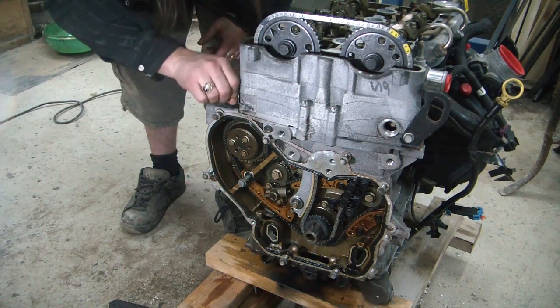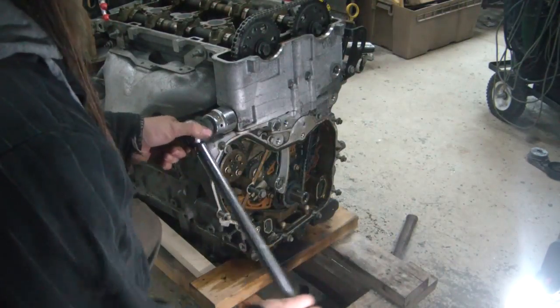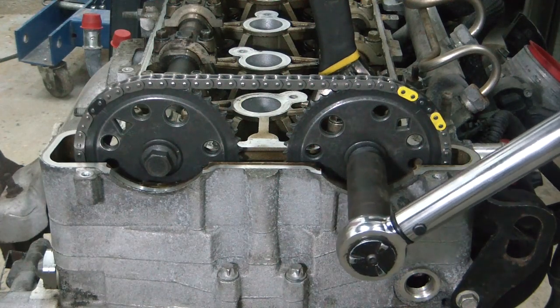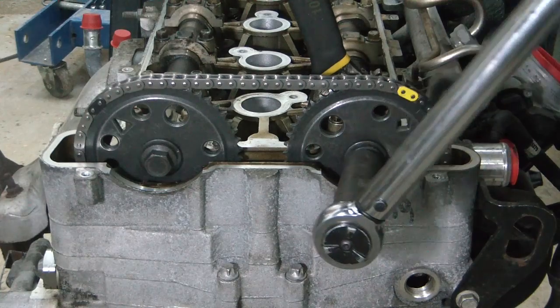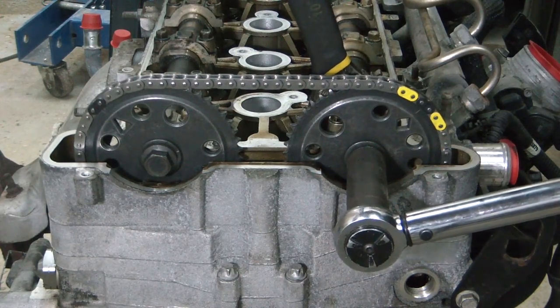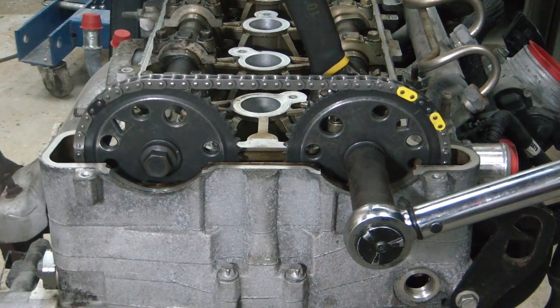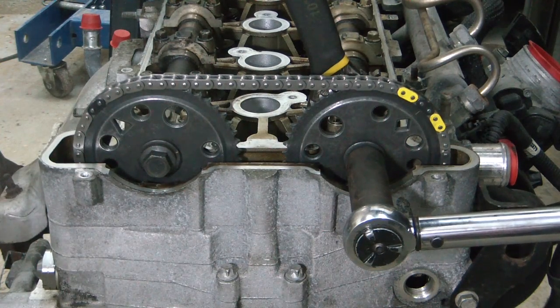These will be tightened to 63 foot-pounds, and I'm going to be using a wrench on the hex on the camshaft so that I'm not torquing it on the chain. It says to torque to 63 foot-pounds and then an additional 30 degrees, which is somewhat vague.